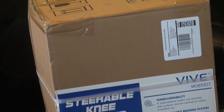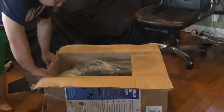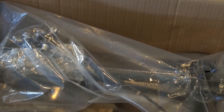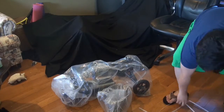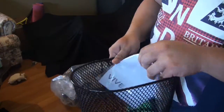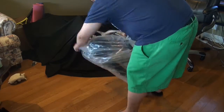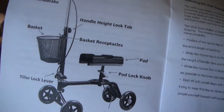We're going to open it up. When you open the box, this is how it looks like. First we have the basket, then we have the other parts, and the manual here. This is the manual which shows the parts of the scooter.